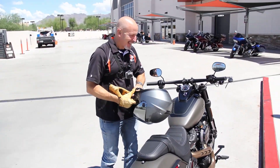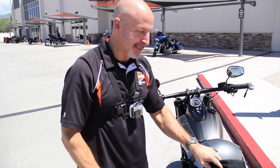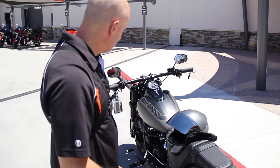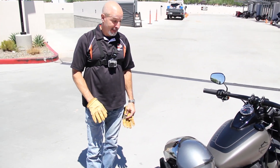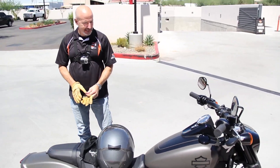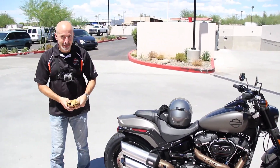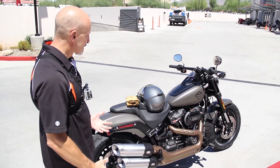So what are your first impressions? I'm impressed at how light this bike is, how torquey it is, how responsive it is. The vibration was nil — no vibrations the way the old Dynas were. They just rattled me. This one was smooth. It felt so light.